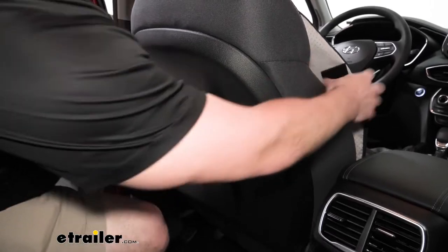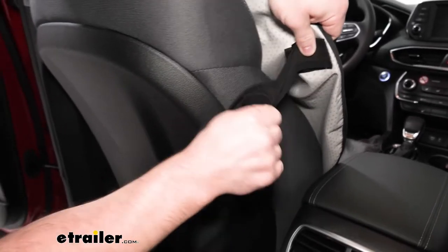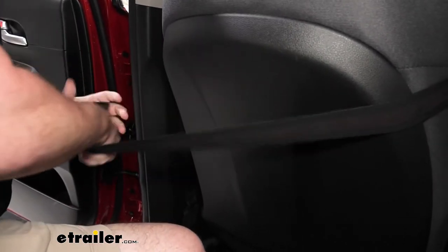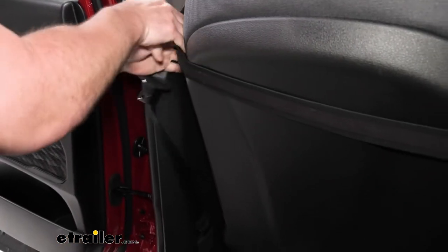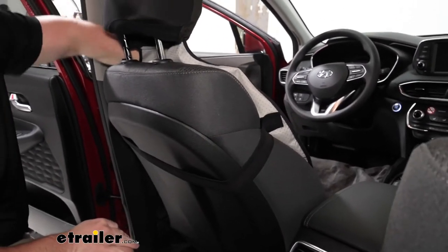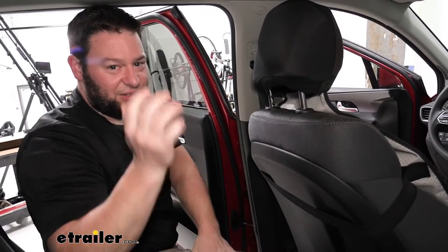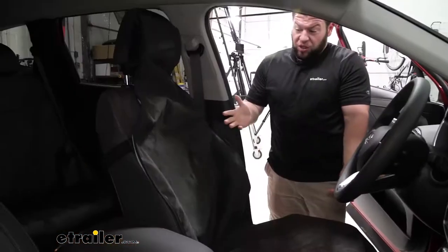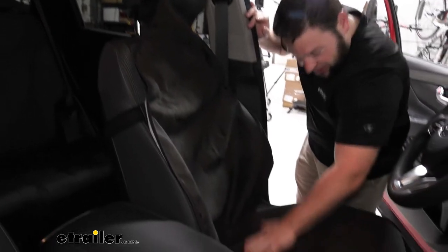Not that it flies around or anything, but that extra security never hurt anybody. You can attach the hook and loop here and then run it to the other side of your seat. Attach it on the other side and that just keeps it here and keeps this part of the cover on the seat. It's not attached here and here like a beach towel — it's the second point of security. As you can see, it's got complete coverage on your seat all the way on the backrest, headrest, and the bottom rest.